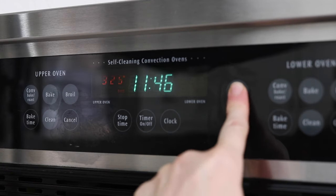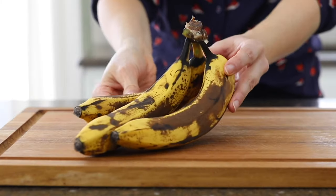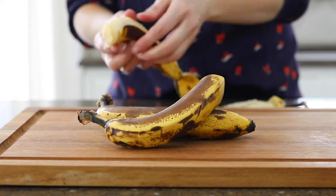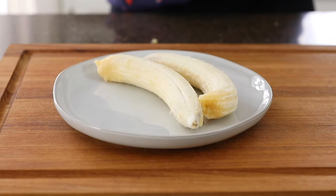To get started, preheat your oven to 350 degrees. You'll want to start with three bananas that are very ripe, with lots of brown spots on their skin. The riper the bananas are, the sweeter they will be.